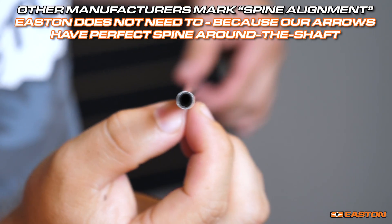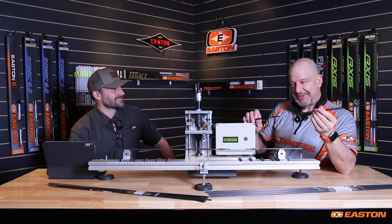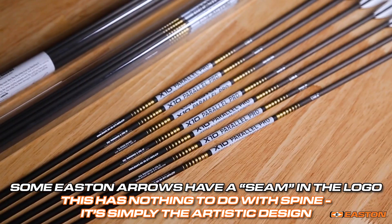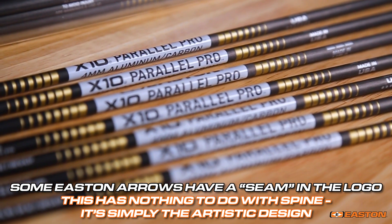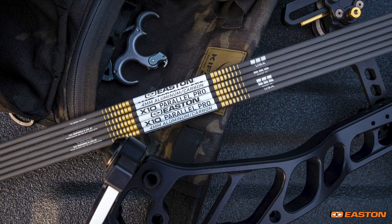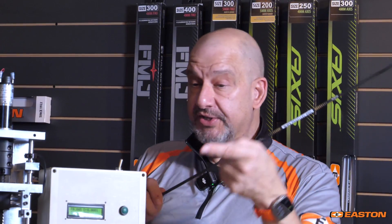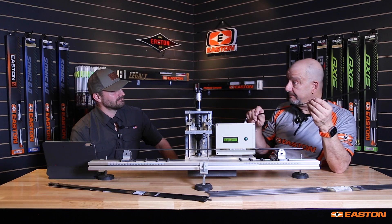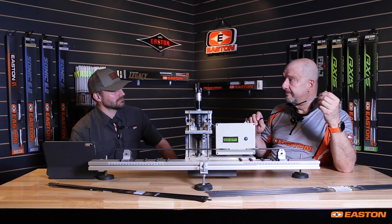There are a few myths out there. You'll notice if you look at this Parallel Pro, there's a seam because it's a silkscreen logo — there's always a seam on a silkscreen logo. That has nothing to do with where the spine is; it's simply how it's decorated. Some people like to keep that consistent, but it doesn't matter because this arrow has perfect spine 360 degrees around. It is 250 whether you clock it at 6 o'clock, 12 o'clock, 9 o'clock, or any position in between. That is an important characteristic and something you're paying for when you buy an Easton arrow.